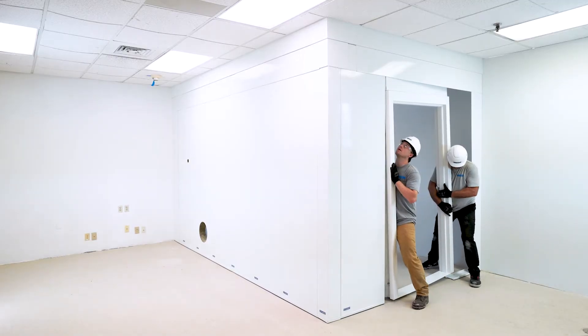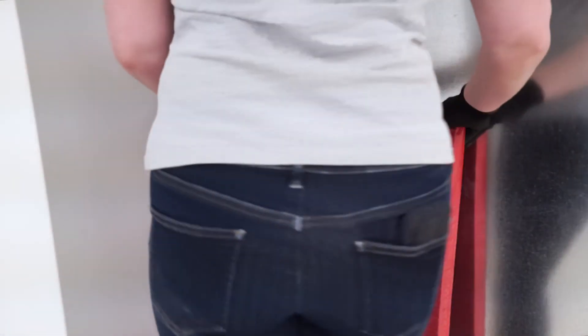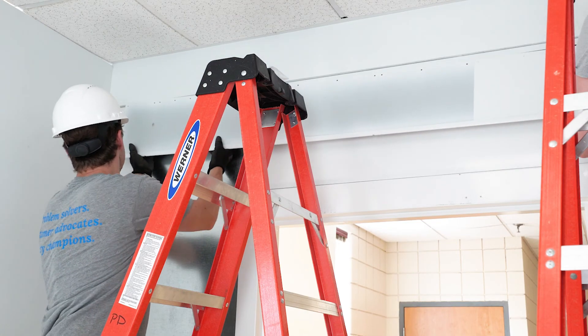Install door and other components. Pack soffit and wall tracks with fire block pillows. Install covers beginning with wall tracks and ending with soffit tracks.